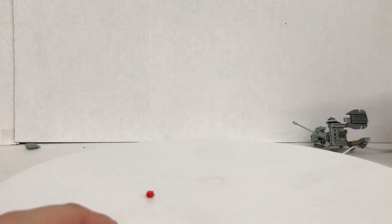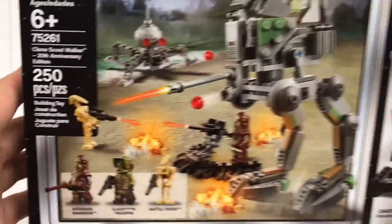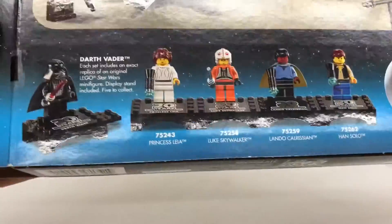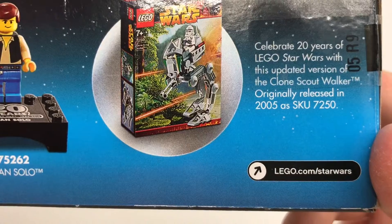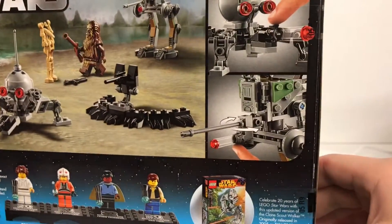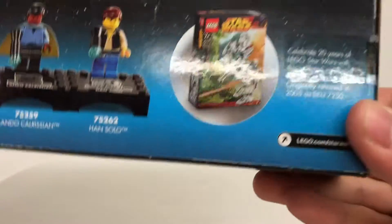Let's take a look at the packaging. Here's the box — it says 20th Anniversary Edition, it has a really shiny design, and it talks about the minifigure. It also shows all of the 20th anniversary figures and talks about the originals. It celebrates 20 years of Lego Star Wars with this updated version of the Clone Scout Walker, originally released in 2005. The set number is 75261, or something close to that.